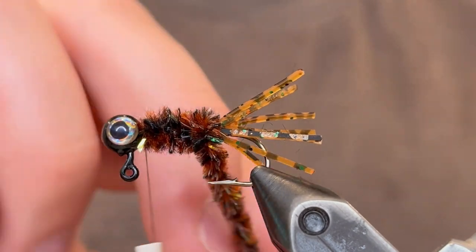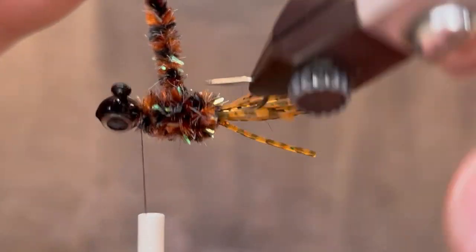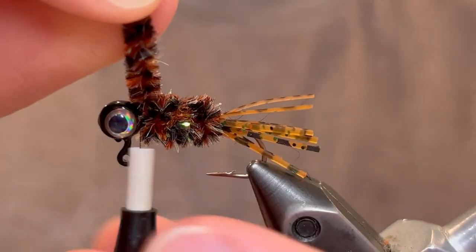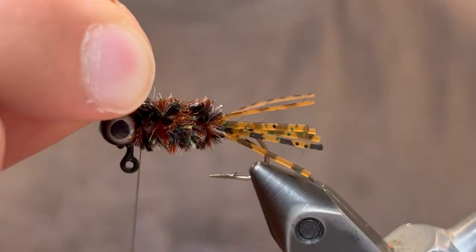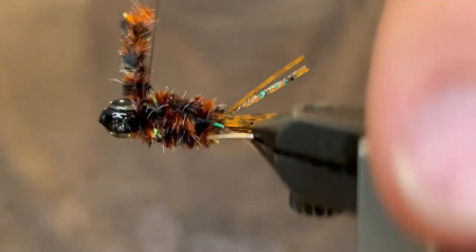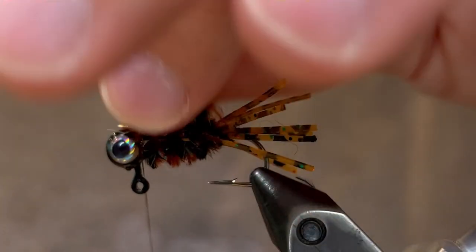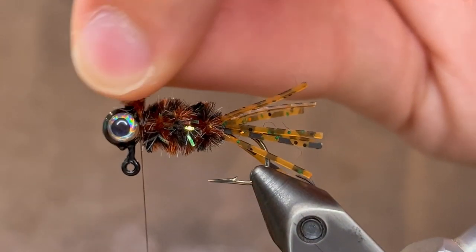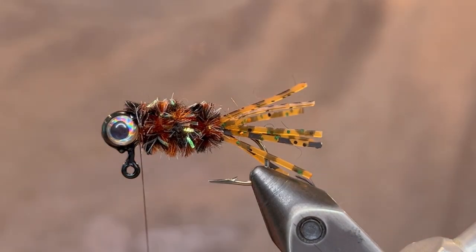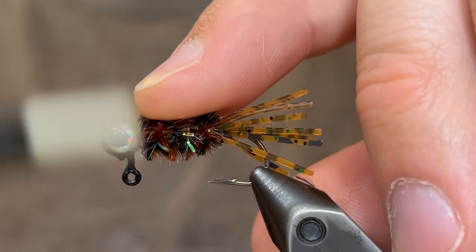When we get it down to the tail we can bring it back up. Just keep constant tension and keep your wraps even. Once you get that back up to the head you can tie that off — just give it four or five really tight turns. Then do a turn in front of the chenille and cut the chenille off. If the chenille left any fluffies behind you can just pull those off, then do a couple more wraps of thread just to make sure everything's secure.